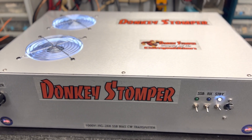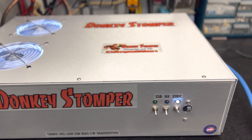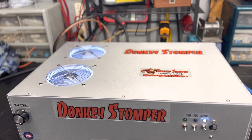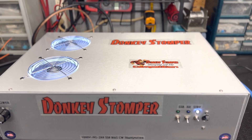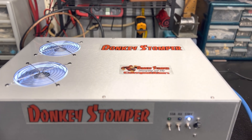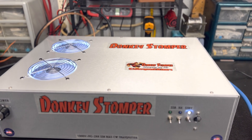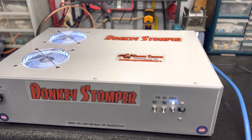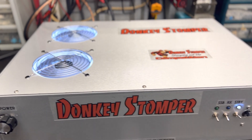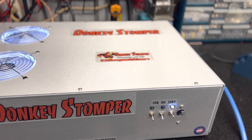Good evening everybody, Zero One Eight here — Donkey Stomper. Please take time to like and subscribe to our YouTube channel if you're not already. We'd love to have you. Please take time to join the membership. We had another giveaway — we'll give away a day one on four and a Wilson 2000, so members will get their money's worth one way or another. Y'all might want to look into that.